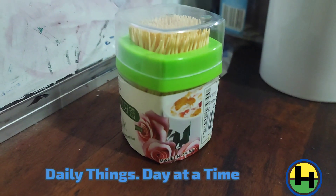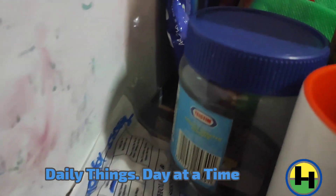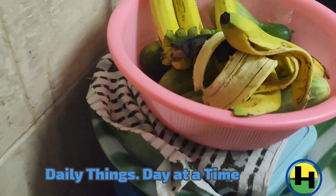We'll do another video for you. Toothpick, another daily thing — got them. We should have put this medicine properly, and air freshener, yes, air freshener.